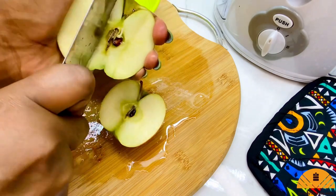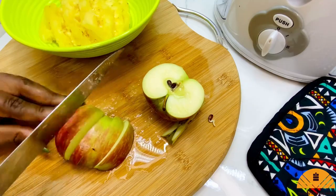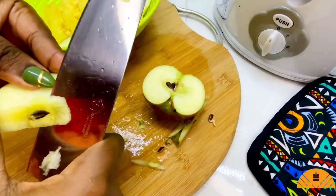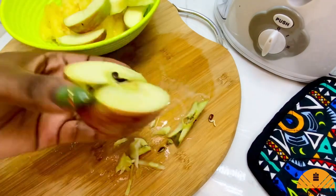I'm going to take out the core which has the seeds. Next, I'm going to chop up my apples into smaller sizes. You want to take out that seedy portion at the center of your apples. I used one apple for this recipe.